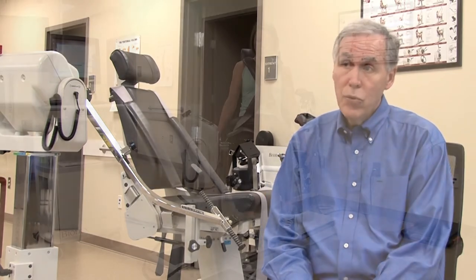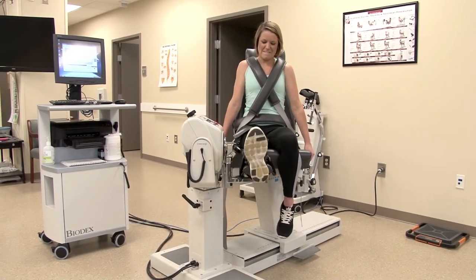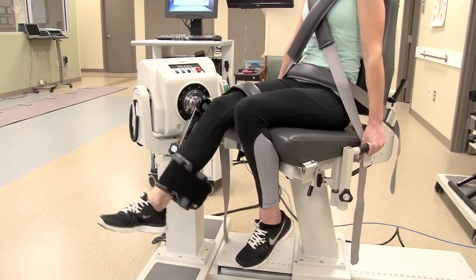The candidate goes through two sets of five reps on each extremity that's being measured. We have them go through a series of movements for both the left and the right knee, as well as the left and the right shoulders.